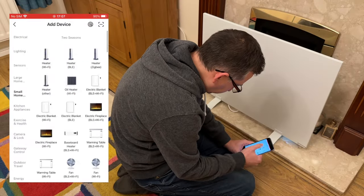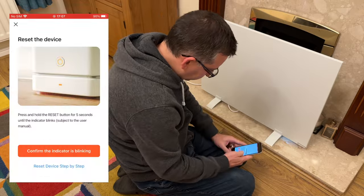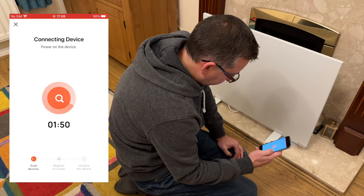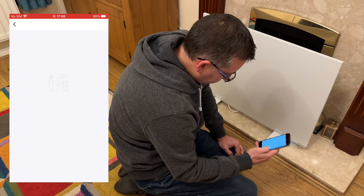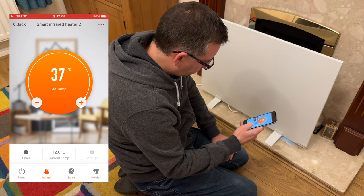I then noticed the first big difference between the 220W and the 500W panels: the bigger panel does not have a foot pedal. To control it, you either need to use the control panel on the side or connect it to the Toya app. Obviously I chose the smart option, which is remarkably easy to use. You can use the recommended Smart Life app if you want, or the Toya branded one too, like I've done. They're basically both exactly the same, so it doesn't matter.